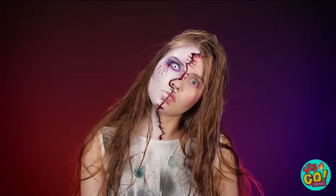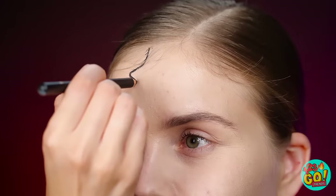The doctor repaired me just like I asked… Just kidding! It wasn't a doctor at all! It was just me, turning out some awesome Halloween makeup!